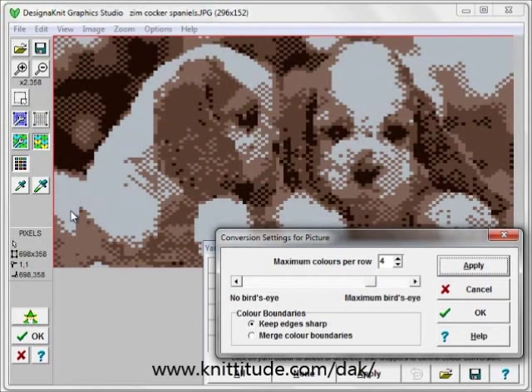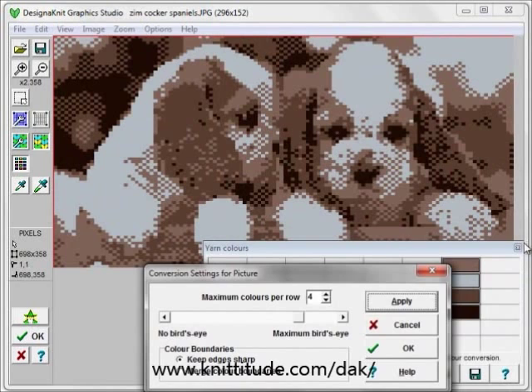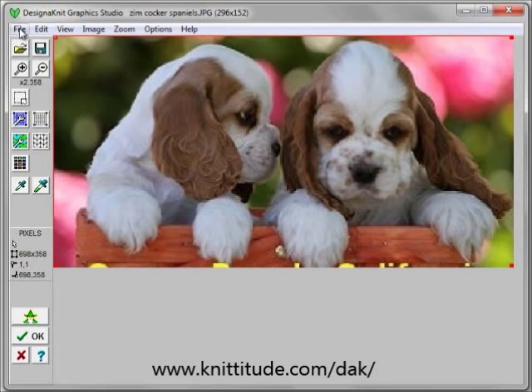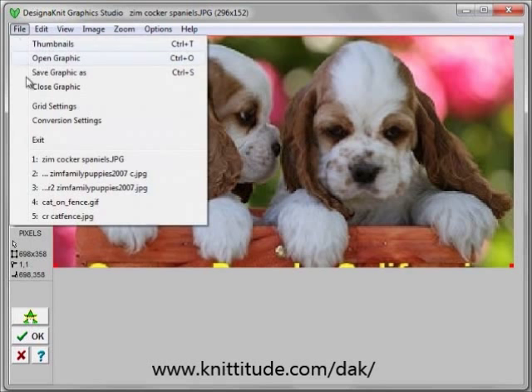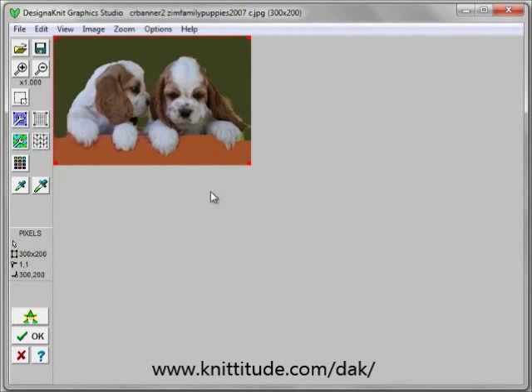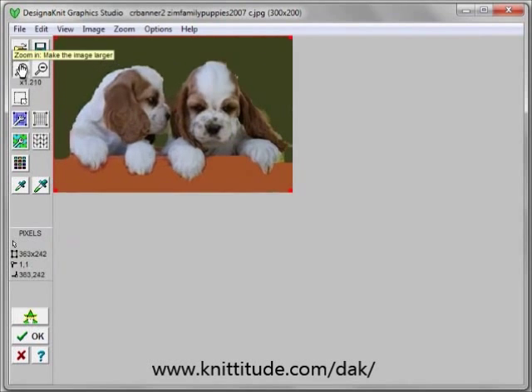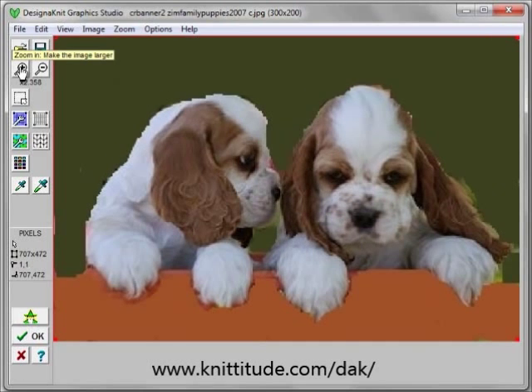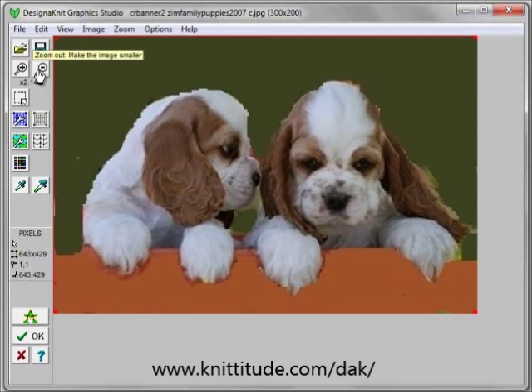Now you can see there's all this background that we're going to have to edit out later. So wouldn't it be nice if we edit it out first. I've gone out of Design Knit and into Adobe Photoshop and I've cleaned up all this background. You can see that there's going to be a lot less coloring to deal with and stitch editing in the stitch design section of the program.